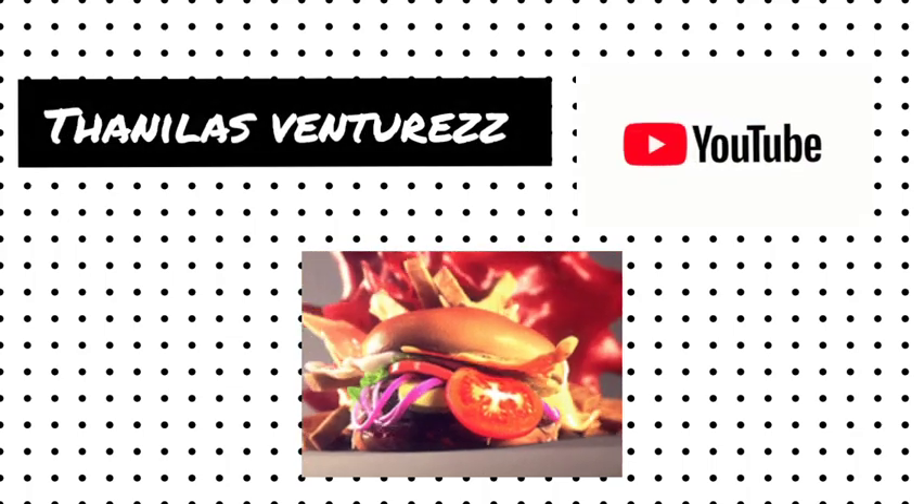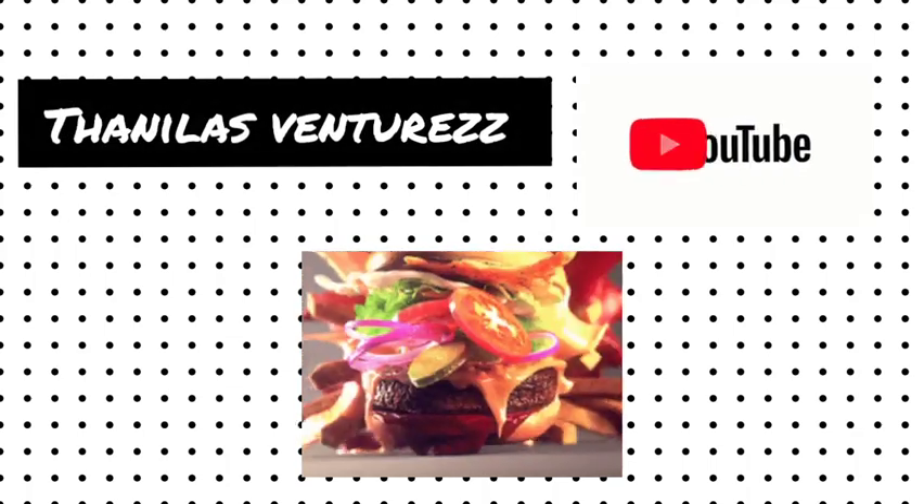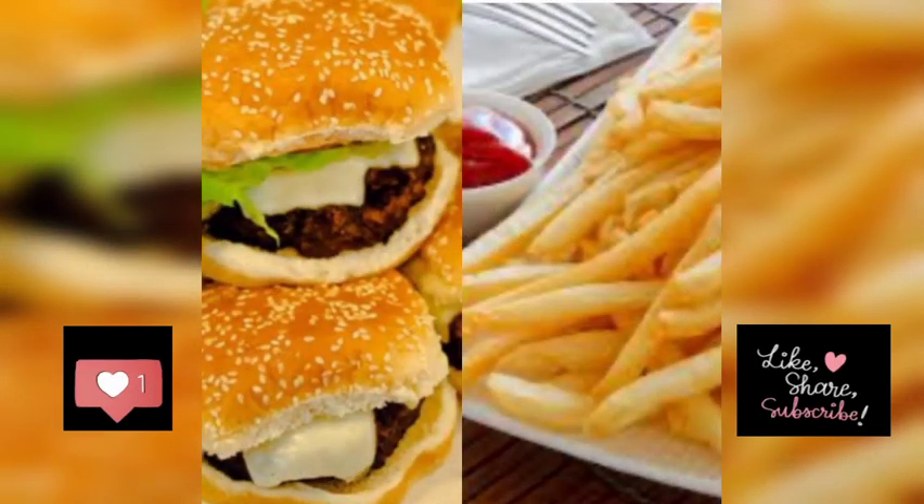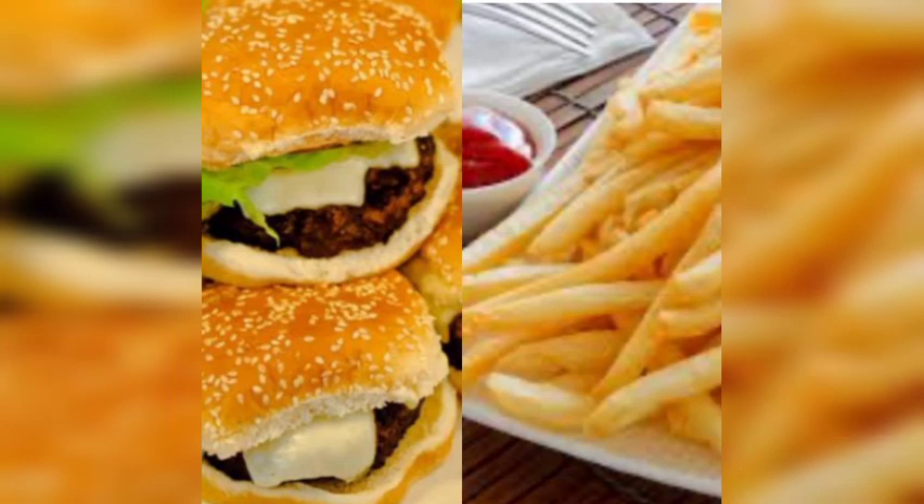Hello, welcome to our channel, it's me Thani Kamal. If you want to subscribe or share this video, subscribe or share it with us. We did a vlog for a long time.